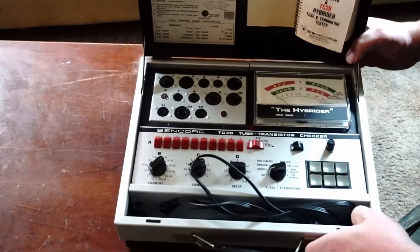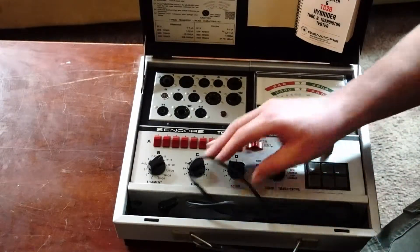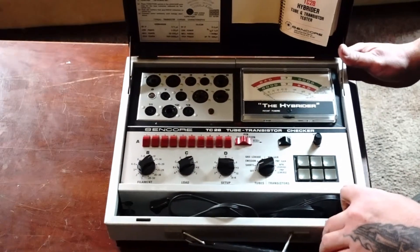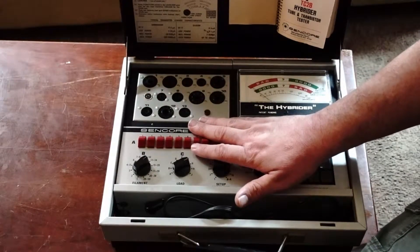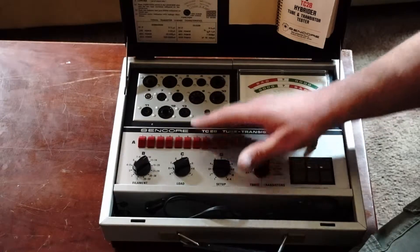It has worked just fine for what it's for. I haven't used its transistor test features — I have other much more modern and accurate devices for doing that. But this has been great for dealing with vacuum tubes, everything from old four pins up through Compactron tubes.